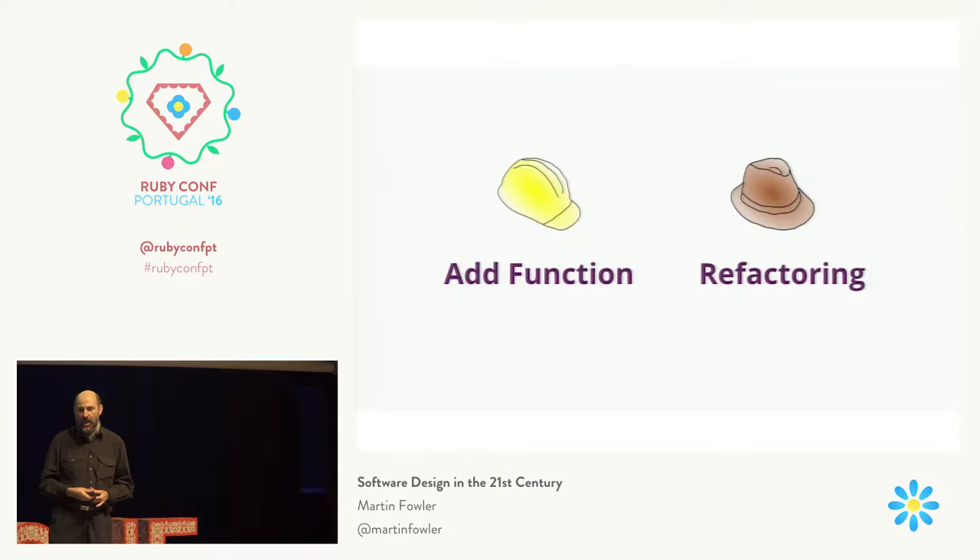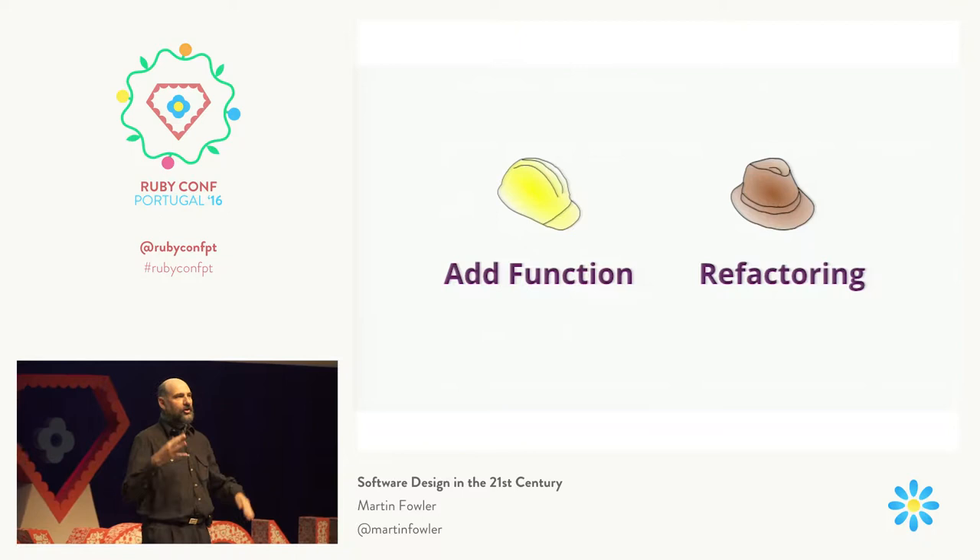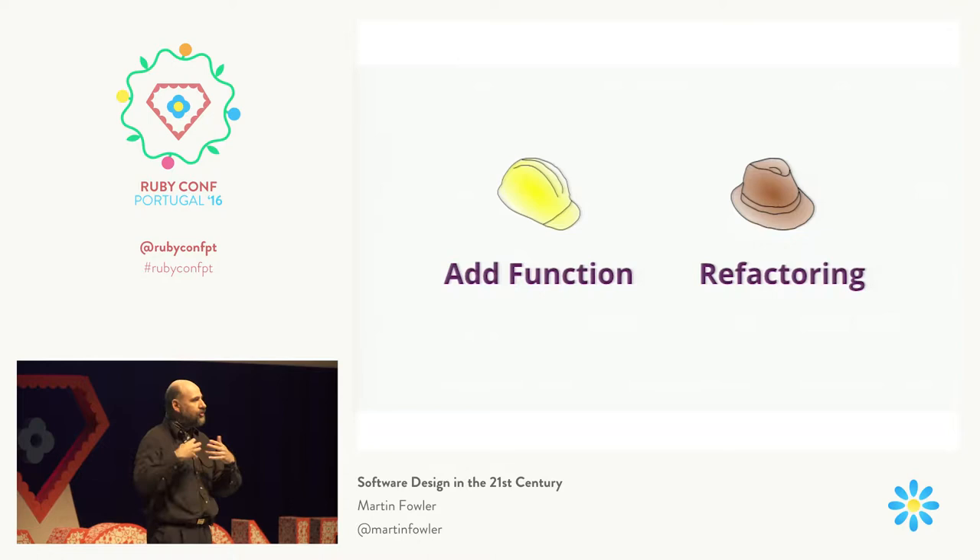You can only wear one hat at a time, but you swap frequently between them. The point of this is that when you're refactoring, you're in a different mode of work. Your tests are working — they should always be working. Every tiny change you make, everything's still working. And the better key to refactoring effectively is to take very small steps. Every step you take, everything is still green.